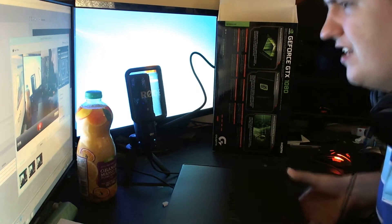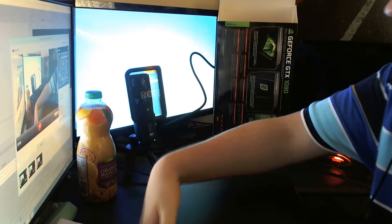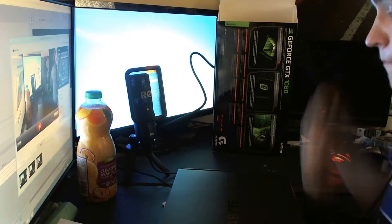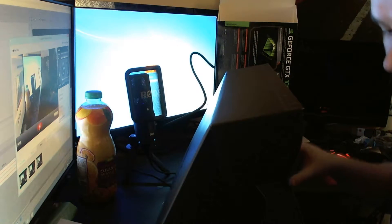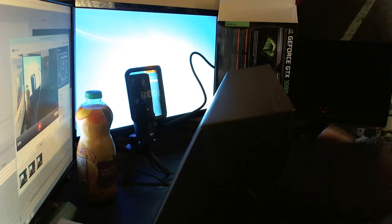I'm not sure if Gigabyte actually make the card themselves or just get it from Nvidia and package and resell it across the world. Either way, this was the last GTX 1080 in the UK up for sale - they're all sold out at the moment and everyone's going mental over them.